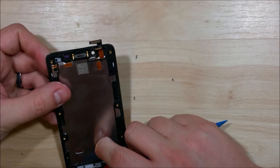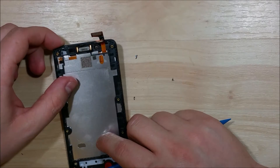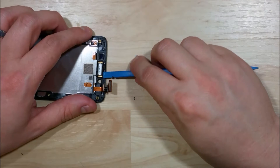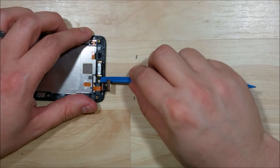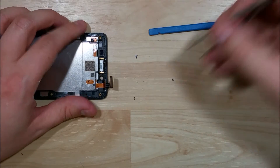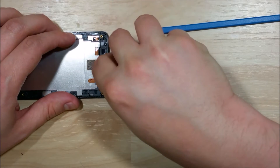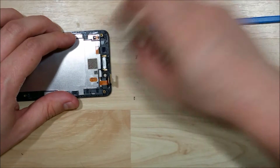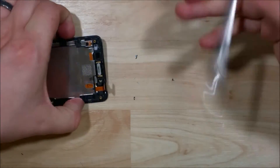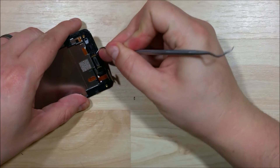Now if your earpiece speaker is not working, it's the top portion here — you can see the two gold prongs at the very top. You just need to stick a spudger into the side of it and pull it straight back and it'll pop right out. You may need something a little sharper like tweezers or a dental pick. I'm going to use a dental pick here — it gives a little more leverage against the side of the speaker.